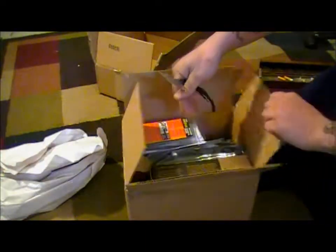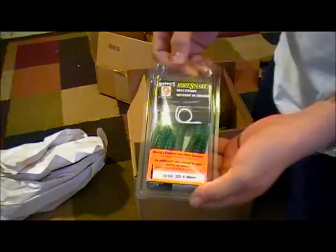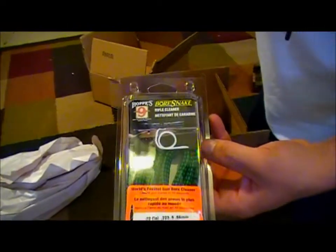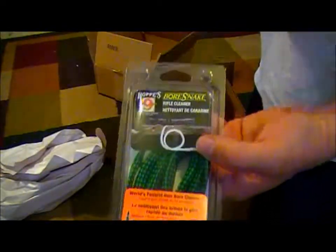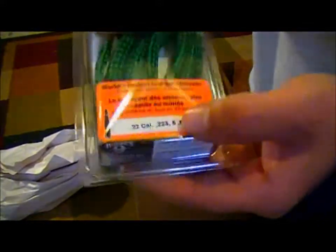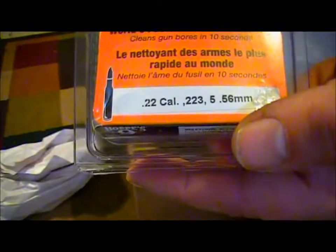Yet another catalog. First things first — as you know, I'm a pistol guy. I had the AK but that was a different caliber, so I ended up getting a bore snake instead of a whole rifle rod kit. Here's the Hoppy's bore snake — 22, 223, 556 — you guys know what that is.